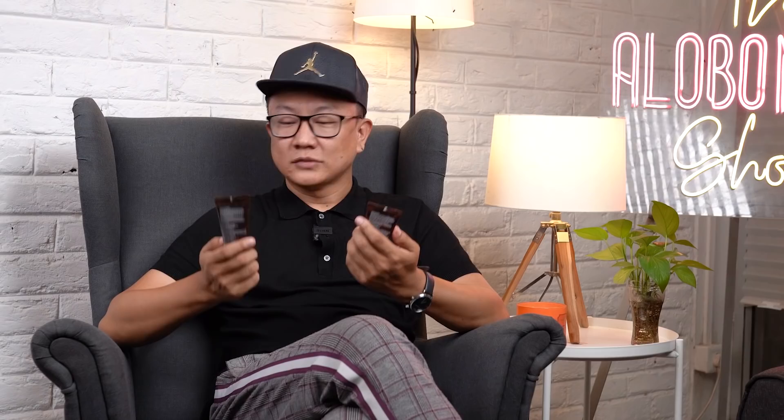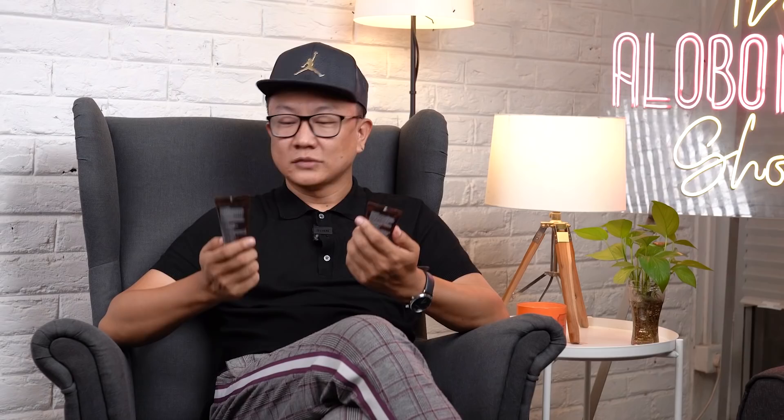SLS, paraben and cruelty-free grooming kit, made in India. So get yourself a coffee kit from Bombay Shaving Company and bring the glow back.